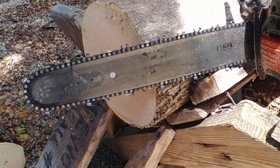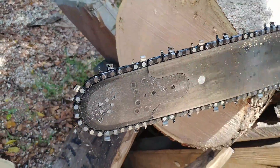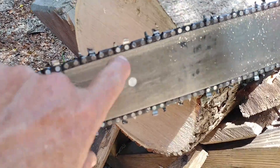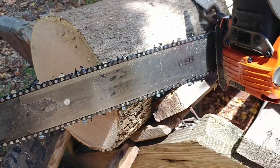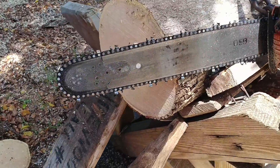Brand new chain. This is old — I don't know how old — but it's got the flat drive link with the Oregon lettering at the top. And I've got like a partial row of it. It's the oldest chain I got.